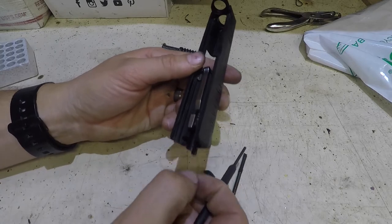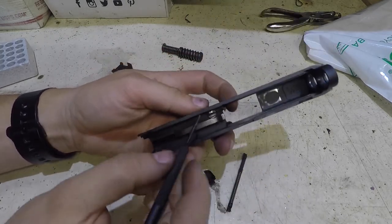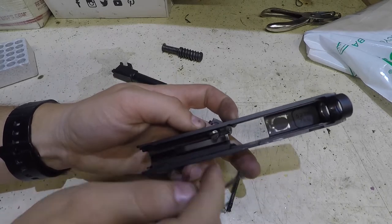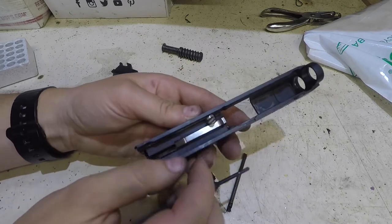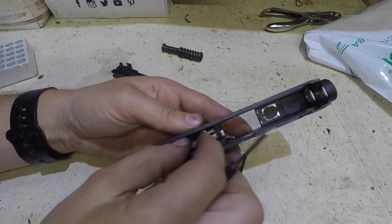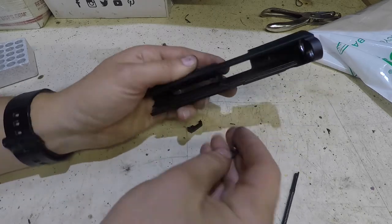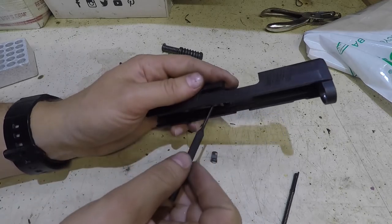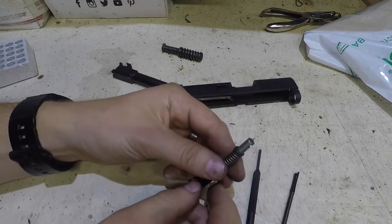Then we're going to pull out your striker assembly. To get the rest of the extractor out, we're going to push down on this guy here - push it in towards the slide and then it'll come out. This little plunger will come out and there's a spring right below it. Make sure we don't lose the spring. I'm going to go ahead and pull it out as well. Now everything is disassembled to access the striker.